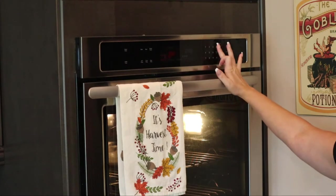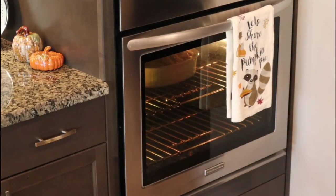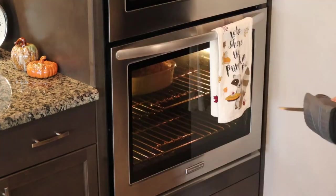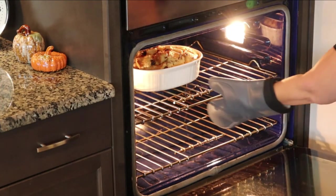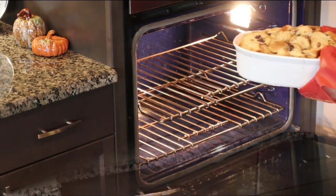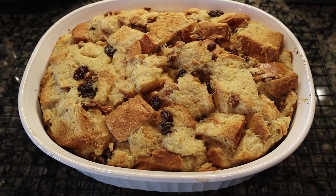Don't forget to set your timer. After 45 minutes I'll check it by sticking a knife in — if it comes out clean it's good. This one was still a little wet, so I turned it and cooked it for an additional five minutes. After five minutes the knife comes out pretty clean, so we're good to go. I'll set this to the side to cool. Beautiful — now let's start on our vanilla sauce.